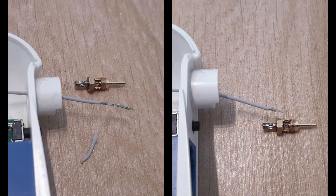Now you must prepare the coaxial cable in the router, as shown in this picture. Remove the outer insulation, some of the outer core, and a bit of the inner insulation.